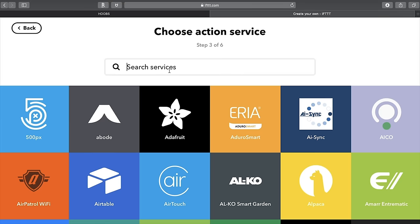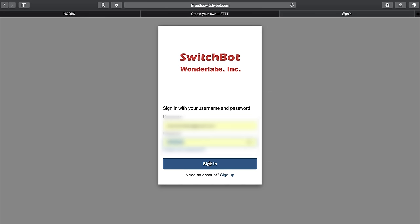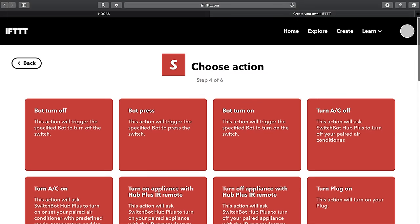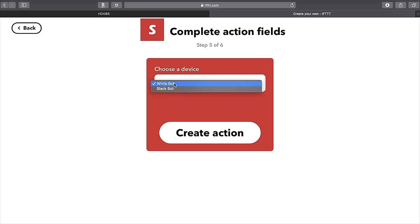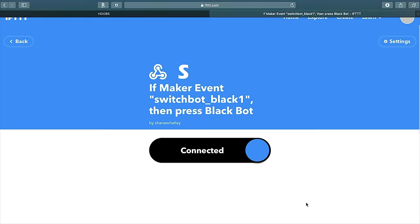If this is the first time you've used Webhooks in IFTTT, click the Connect button to connect the service. Choose Receive a Web Request, tap that, and here you can name it whatever you want — we'll call ours "switch_bot_black_one", so remember this name because we're going to use it later. Choose Create Trigger. Now for the "That" portion, search for SwitchBot — since SwitchBot supports IFTTT you'll see it. Connect with your SwitchBot credentials, then choose the Bot Press action and select your black bot. Create Action, then Finish.